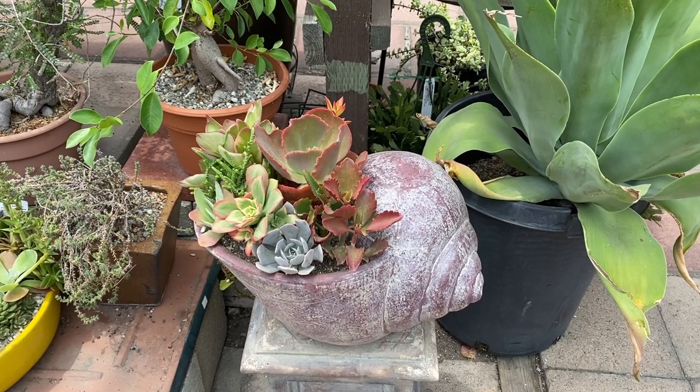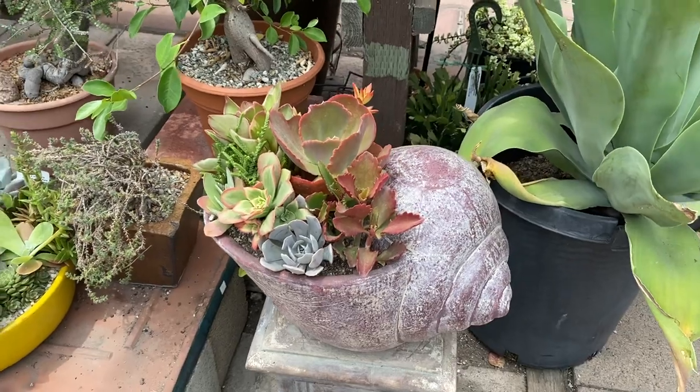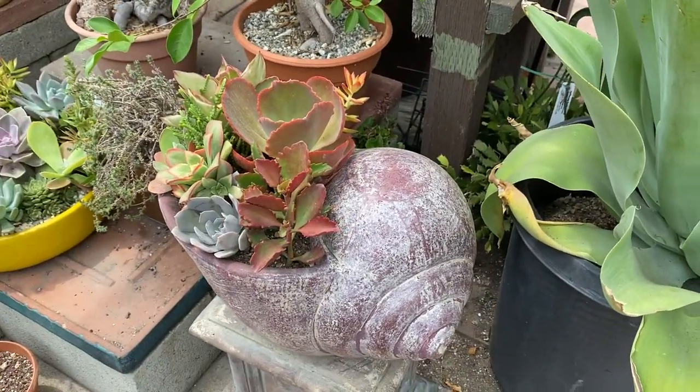Hi, this is Melini. Today I'm going to show you a really interesting container. It's a snail-shaped container and it has a nice natural look.